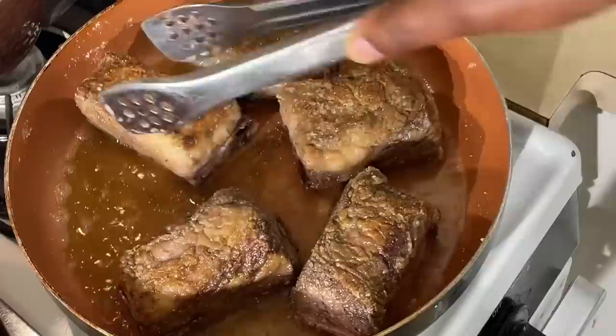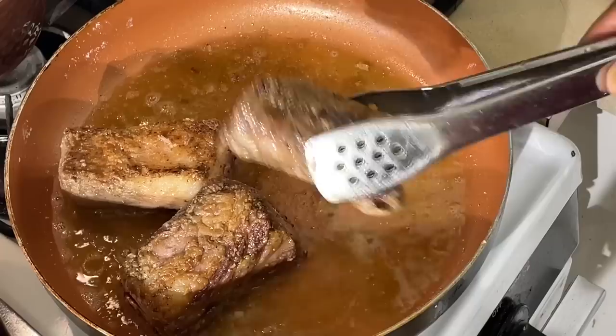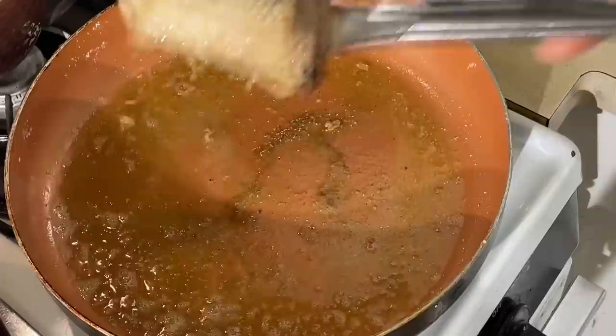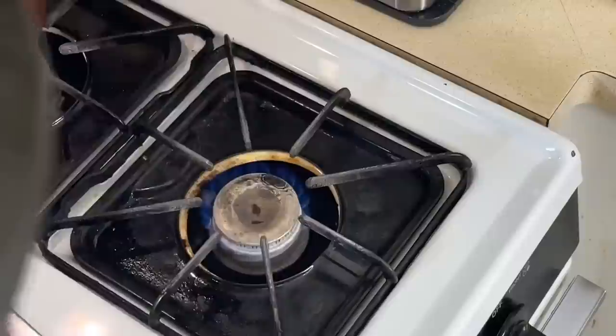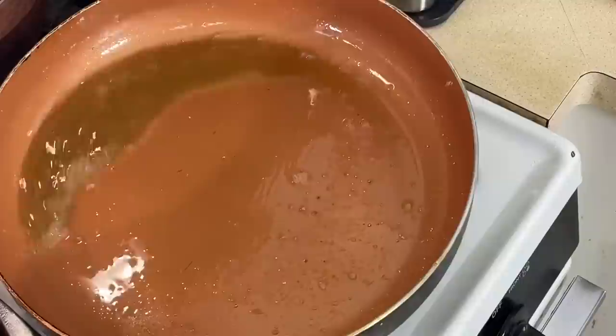Now I'm going to take these out and put them right in my Instant Pot here on the bottom. This is going to take about an hour to cook. Normally in the regular oven it takes about two to two and a half hours. But in my world-famous Instant Pot, it ain't going to take as long. I'm going to remove some of this oil, keeping that flour in there as much as possible. Look at that flavor — I want that to stay in there.